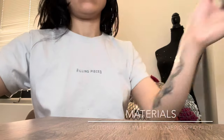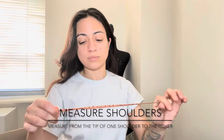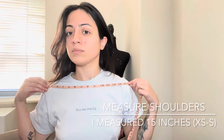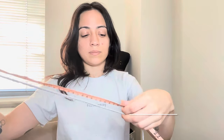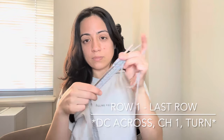You're only gonna need two measurements for this top. For the first measurement, make a foundation chain that's long enough for your shoulders — measure from the tip of one shoulder to the tip of the other shoulder. The pattern is super simple: you're just gonna double crochet across, chain one, turn.